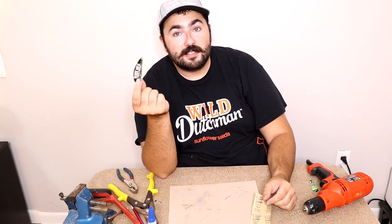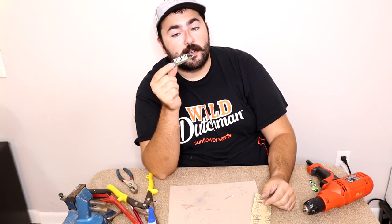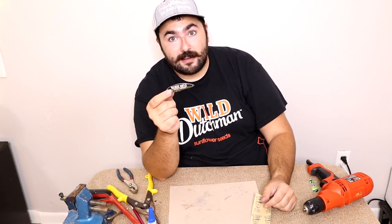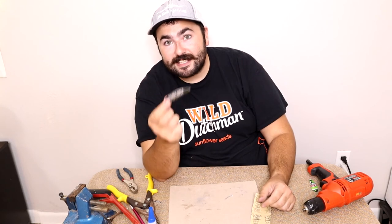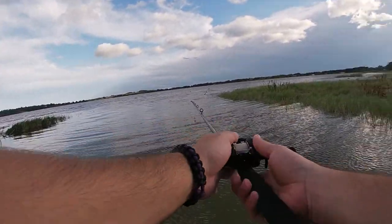The best part about making lures is the satisfaction of catching a fish on it after you're done. We're going to throw some hooks on this and try to catch a fish. It is the dead of summer in August down south here, so it's going to be hard, but I'll try to show you the action in the water. It thumps pretty good!